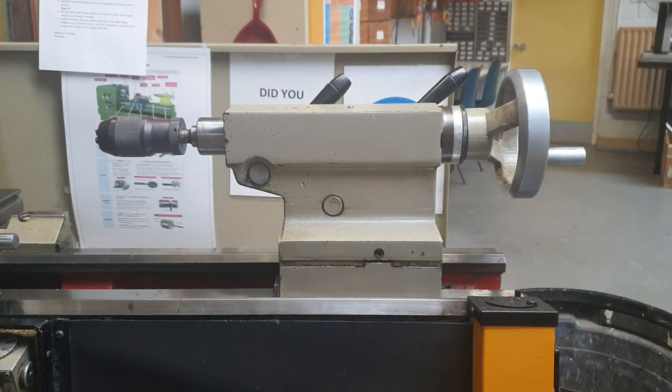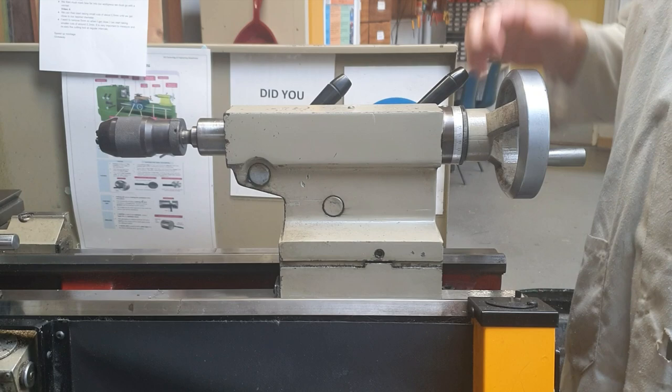Hi everybody, welcome back to the channel. Today I'm going to talk to you about drilling on the lathe. Our workpiece is held in the chuck as normal, but the main part of the lathe that we use for drilling is the tailstock here.